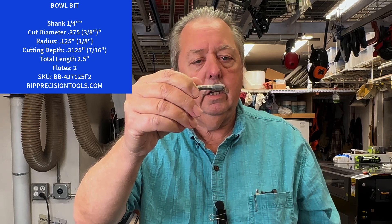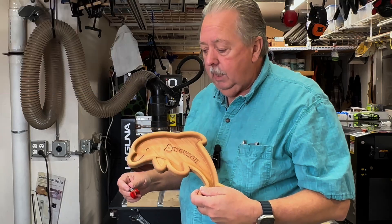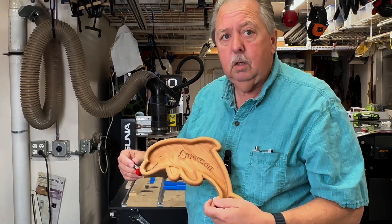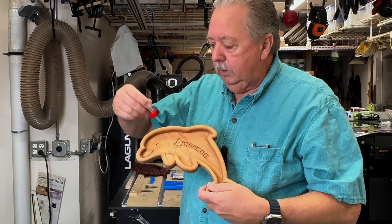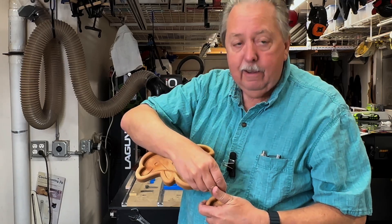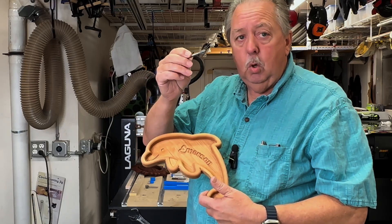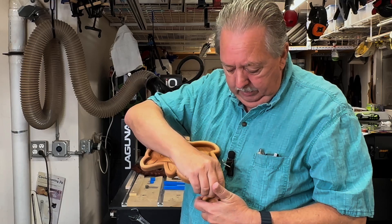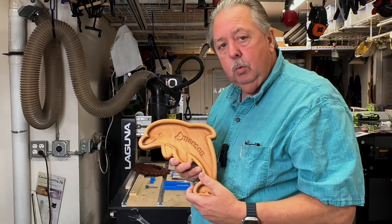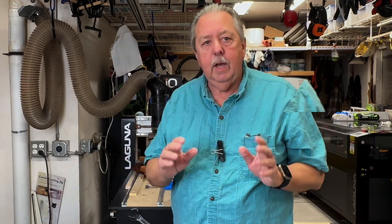Another bowl bit that I use is this one here, and this is seven-sixteenths of an inch. Why do you need different sizes? Well, if you have a bigger bowl bit or dish bit, it can't reach all the areas you actually want to in some cases. For example, this one-inch dish bit can't get down into the nose, or down into the tail. Whereas a seven-sixteenths inch bowl bit, you can actually get down into those areas and have nice smooth transitions. You determine which size bowl or dish bit to use based on what you're trying to carve.